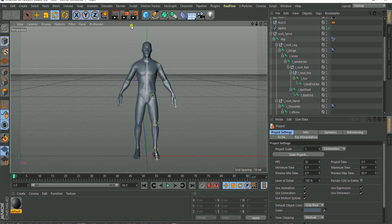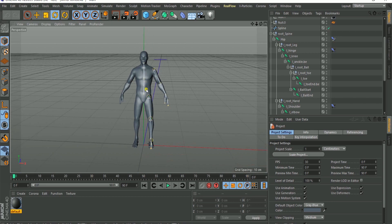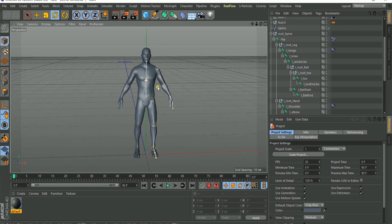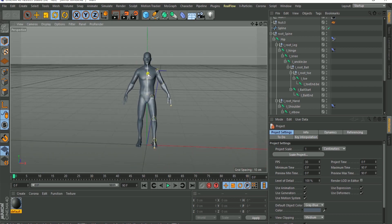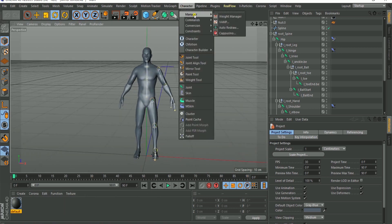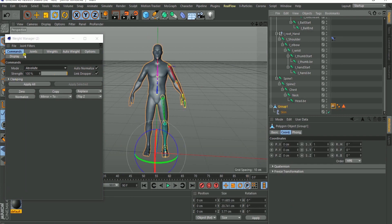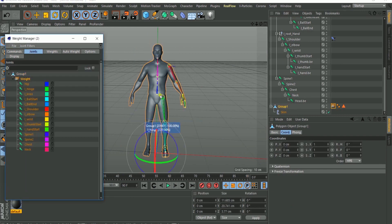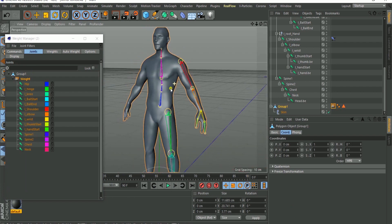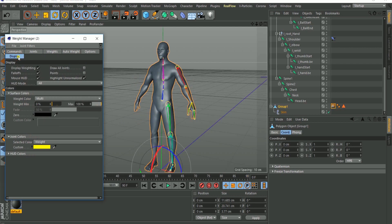In the previous tutorial I used R21, but something happened to my system and I had to reset my PC, so I quickly installed R20 to record this tutorial. In this version I noticed that if I select my weight manager and try to select the weights on the model going to the joints, I'm not having all my weights displayed.